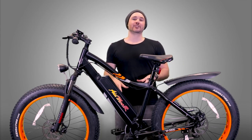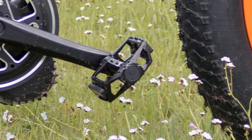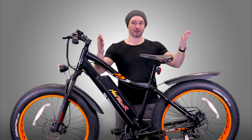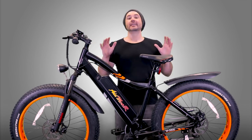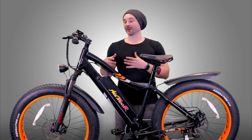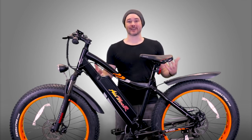The pedals on the M5800 are Neko aluminum pedals — nothing super fancy, pretty standard, they get the job done. If you have larger than average feet, you can grab extra-large pedals on Amazon for around 10 to 15 bucks and swap them out. I also really dig that the M5800 comes stock with front and rear fenders. These are standard ABS plastic fenders, but when you're going through mud, rain, or snow, it's nice to have them on there to keep you a little bit cleaner.